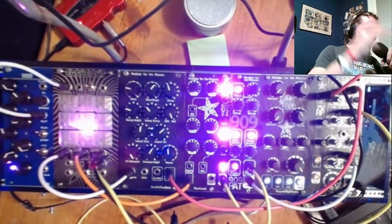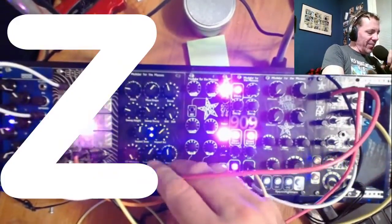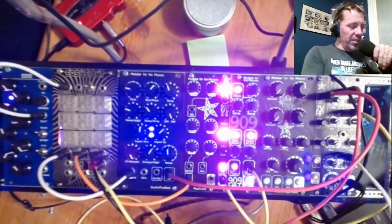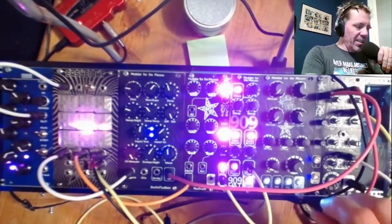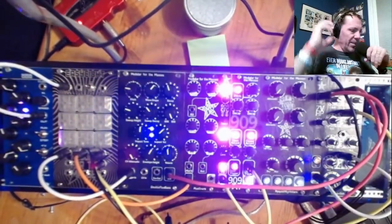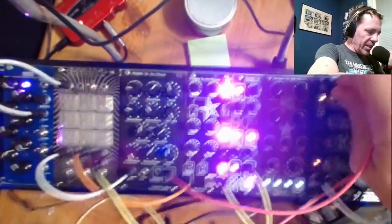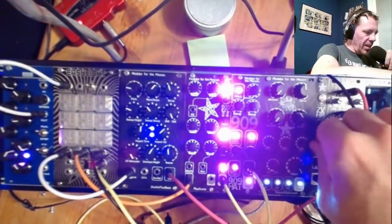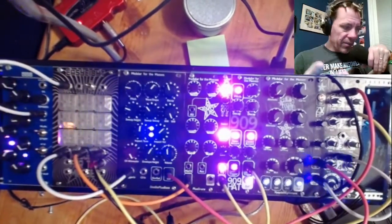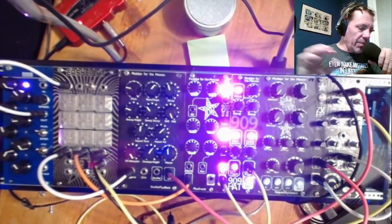Now we're moving on to one of my favorite modules I've ever designed, and one of the first circuits I ever designed — this is the ZVHP. ZV stands for my friend Constantine, whose artist name is Zvucco Processor, starting with ZV. This is a high-pass resonant filter. That's the one I was using as a voltage-controlled oscillator earlier, but I'm using it as a filter right now.